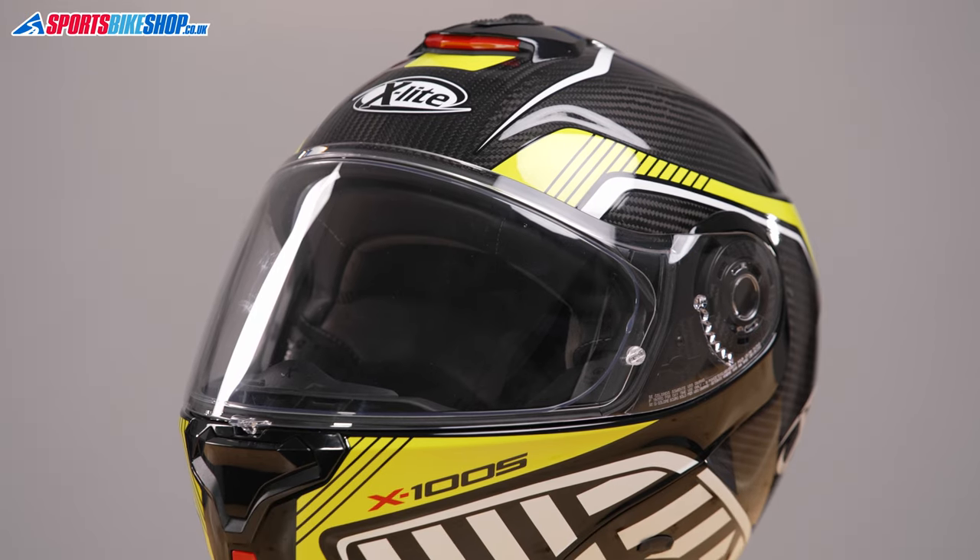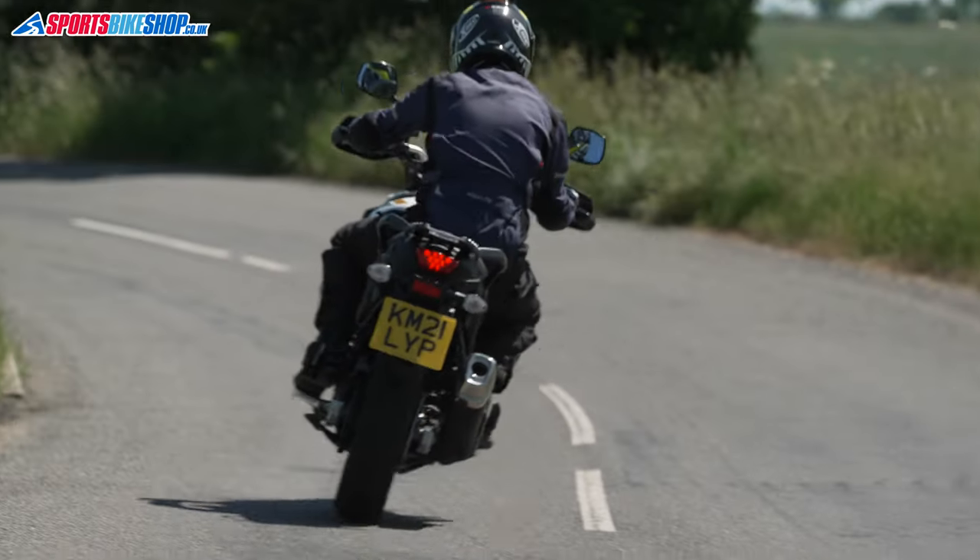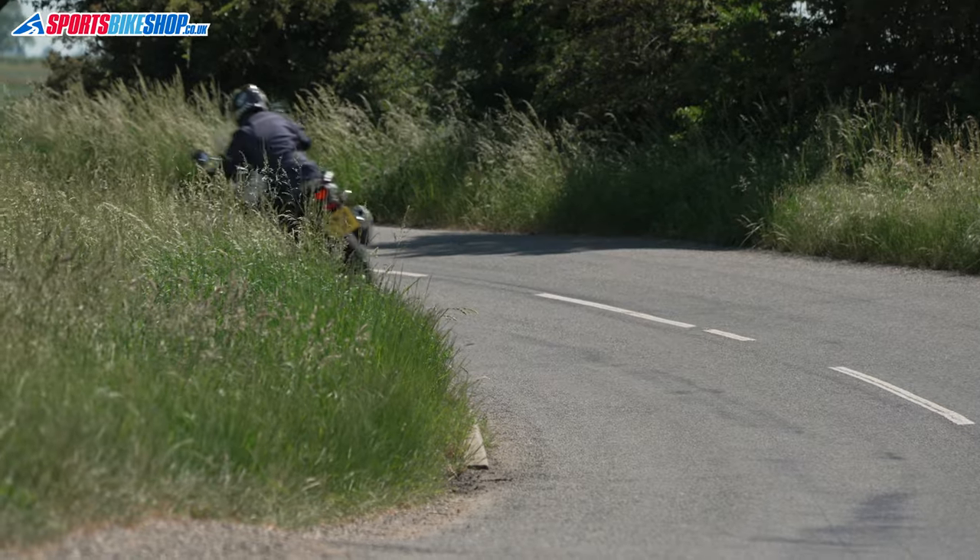The X1005 Ultra Carbon comes in sizes from XXS to XXXL, with three shell sizes covering those helmet sizes — the smaller shell covers XXS to medium, large gets a shell to itself, and the biggest shell covers XL and above. The helmet is approved to ECE 22.05 for the road. It hasn't yet been tested by the UK government's SHARP scheme, but its two predecessors both scored four stars, which is very respectable. I hope that tells you everything you wanted to know about the X-Lite X1005 Ultra Carbon — if you have anything to ask or add, please pop a comment below. Thanks for watching.